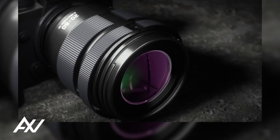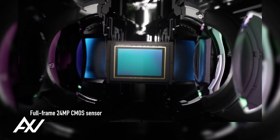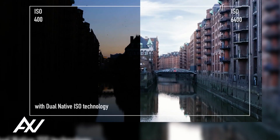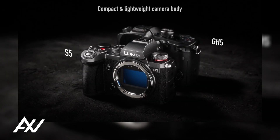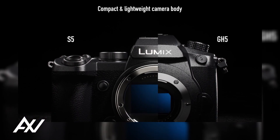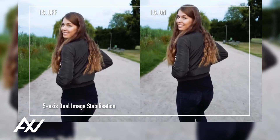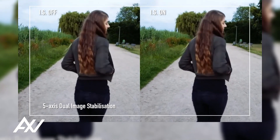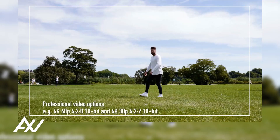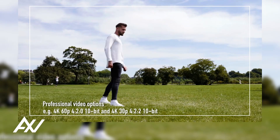The 24.2 megapixel 35mm full-frame CMOS sensor with a wide dynamic range and high sensitivity performance is housed inside the Lumix S5 camera. This performance is made possible by enough light condensation. With the help of dual-native ISO technology, the Lumix S5 is capable of capturing high-sensitivity video at a maximum ISO of 5120.